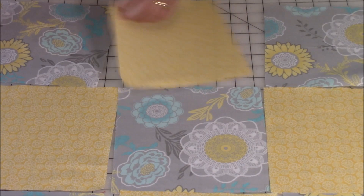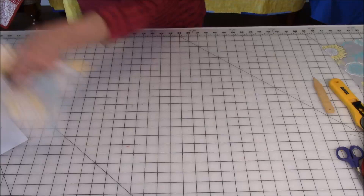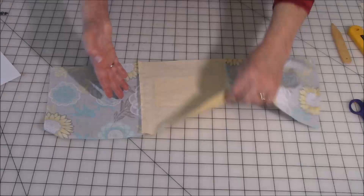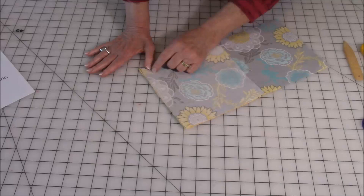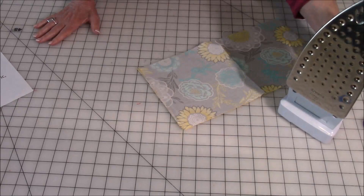Now you need to press those rows in a specific direction — press your seams in the same direction. I'm going to flip it back over to the front. Take your A fabric, fold it into the B. Then we're going to do something called setting the seam. When you're stitching these squares together, sometimes it puckers a little bit, so you need to press that flat. Take a steam iron and give it a burst of steam to press it. And by the way, this is not a hot iron — don't ever press on top of your cutting mat.